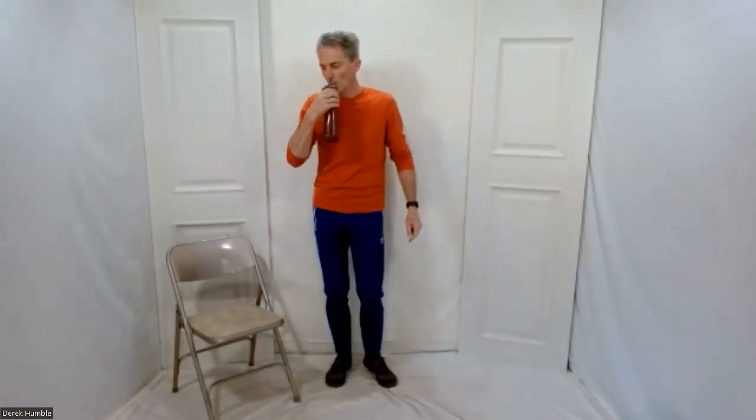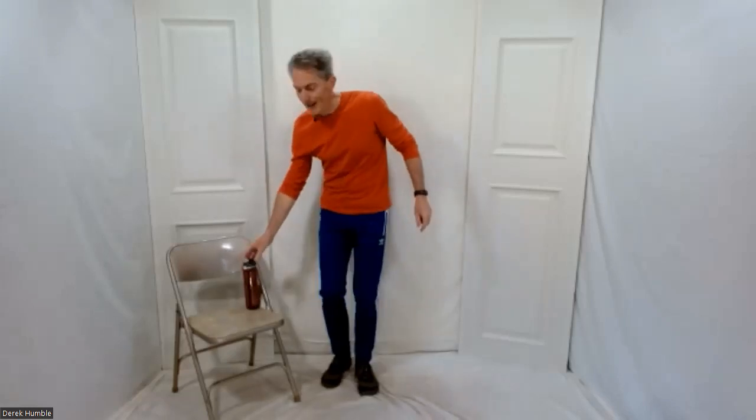Have a seat, have a drink. If the drink's on the seat — yeah, anyways, you get it.